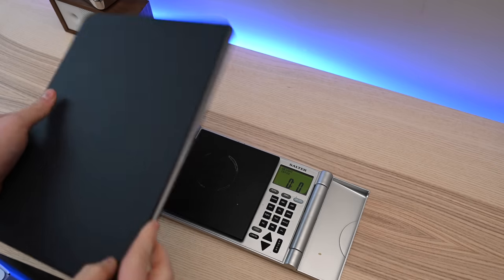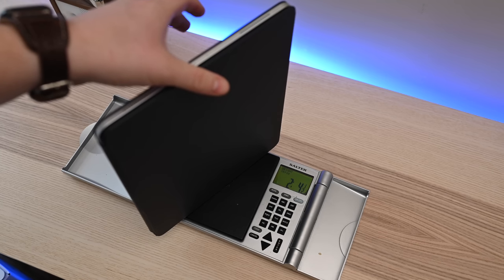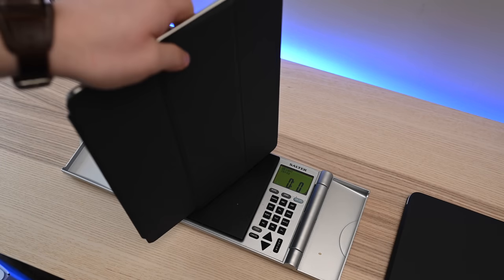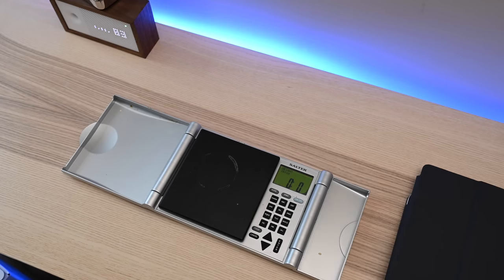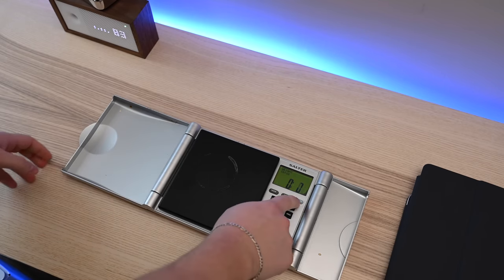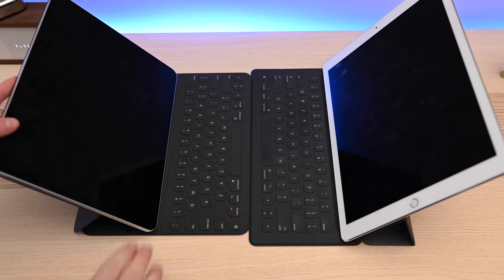Something else to take into consideration is the weight aspect. Especially because you're forced to have that back coverage and all of those magnets, it makes the iPad as a whole weigh more than the old iPad and smart keyboard combined. That's right — even though the new iPad is 25% less volume and weighs significantly less, with the Smart Keyboard Folio attached it weighs more than the old iPad Pro with smart keyboard. You're looking at 2.2 pounds for the old model versus 2.5 pounds for the new one.